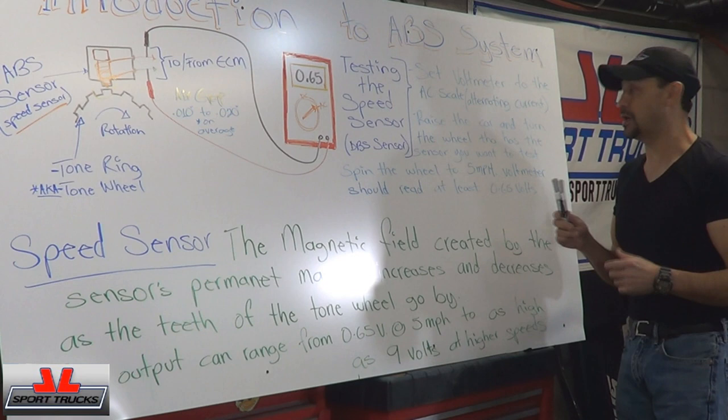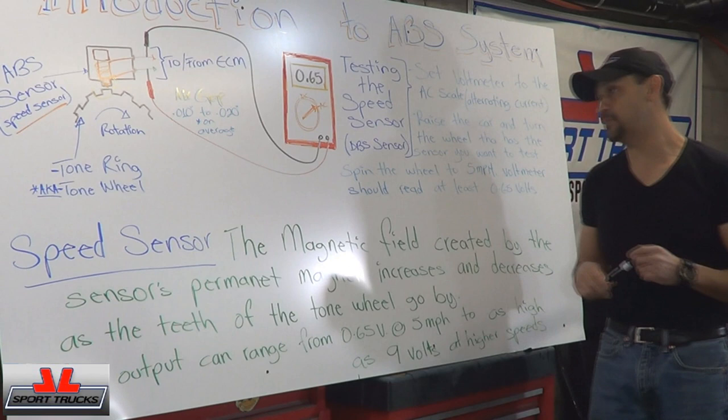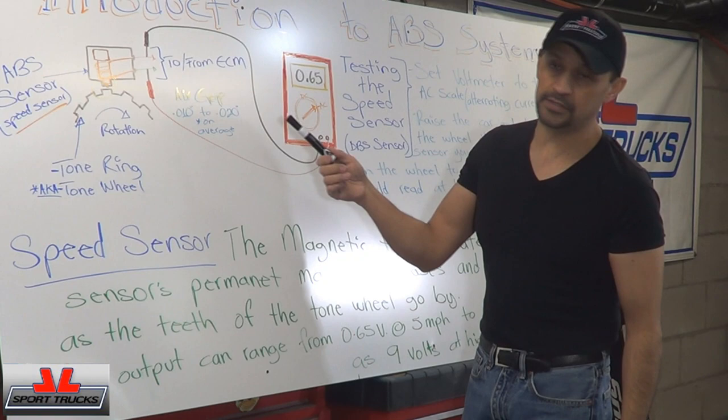You need to spin it fast enough to where it at least reaches 5 miles per hour. Because once it reaches the 5 miles per hour range, your AC voltage is going to be around 0.65 volts. You won't be able to spin it too fast by hand, obviously, so you need to expect at least that to know whether the sensor is putting out any voltage or not.